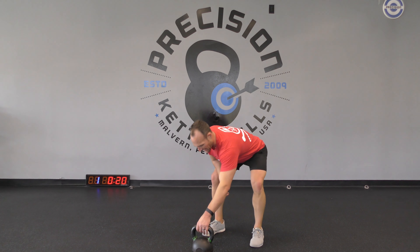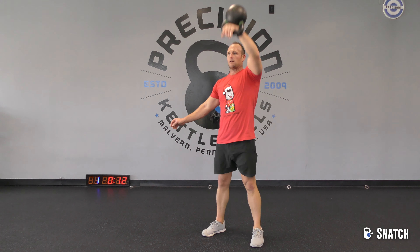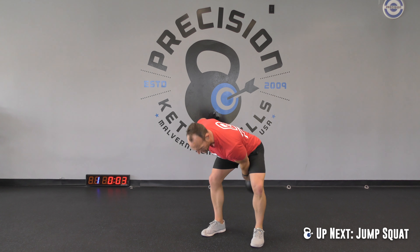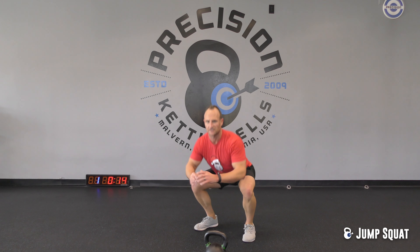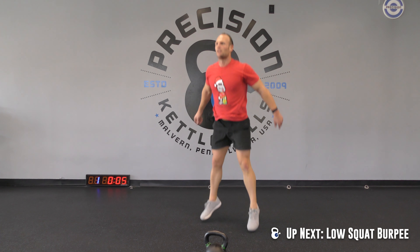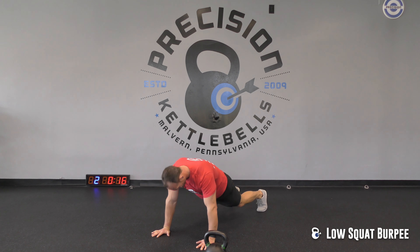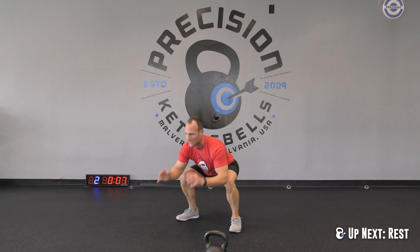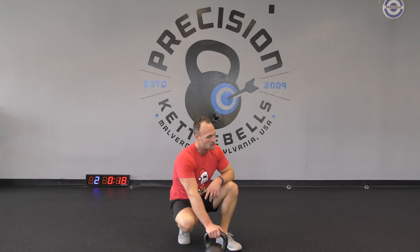3, 2, 1 — snatch. 3, 2, 1 — jump squat. Low squat burpees coming up. 3, 2, 1 — let's go. 10 seconds. 5, 4, 3, 2, 1. Breathe. One down, three to go — moving to the right side.